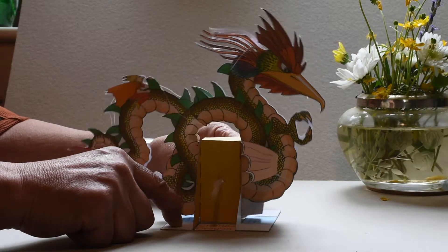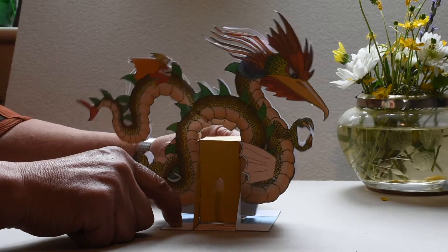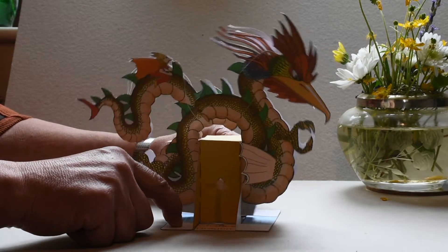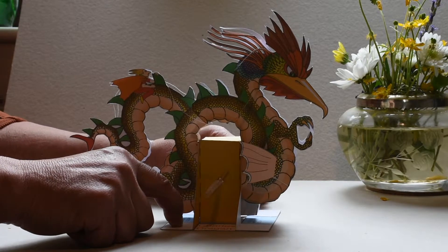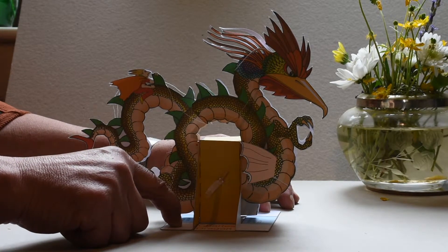He's an articulated dragon, a simple automaton dragon, which you can make at home. He is made from two sheets of A3 paper with the dragon parts already coloured in, ready to be cut out and assembled.